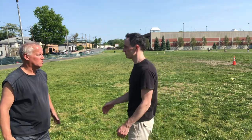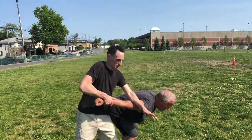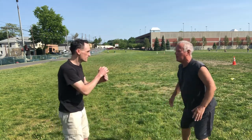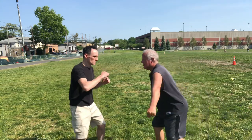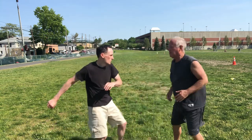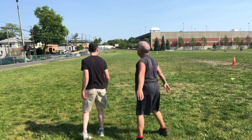The next move uses the same block and arm pull, but instead of pushing to escape, we go into an arm bar preparing for an arm bar takedown. We switch the arms, hold down, and practice both sides.